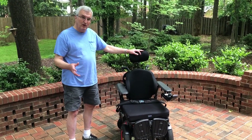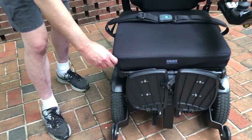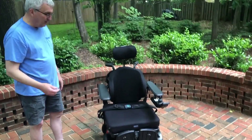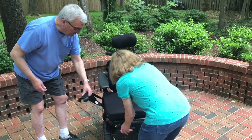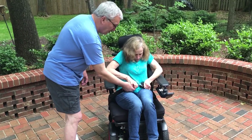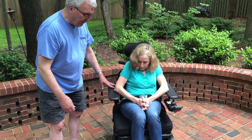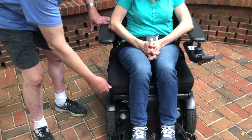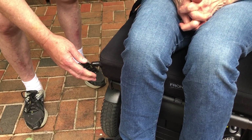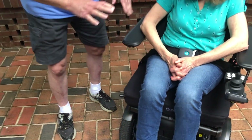Imagine it's the next morning after the chair has sat overnight — the cushion has had a chance to rebound and the valve has been open. Now close the valve. Elizabeth will then be put into the chair with the seat belt always secured. At that point, open the valve back up counterclockwise and you'll hear a hissing sound. When the hissing stops, close the valve back — this allows the cushion to adjust to the contours of Elizabeth's body.